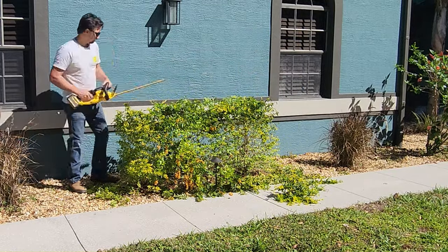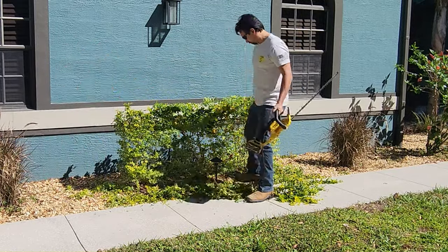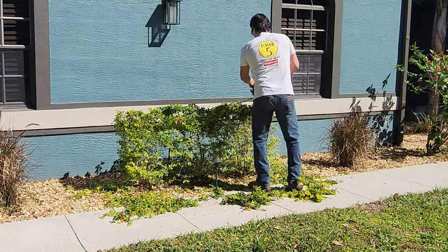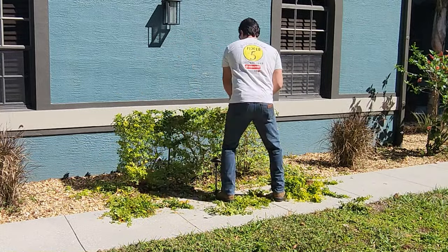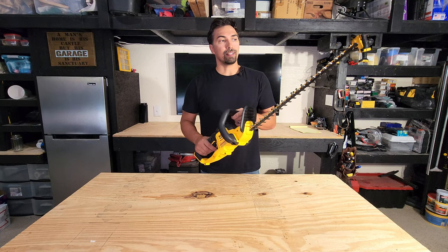As you can see here, me cleaning up this bush in my house, I'm not going to have any issues with getting it all the way around the bush, and it really had enough power to get through some of those thicker branches. Really enjoy it. I think you will too.